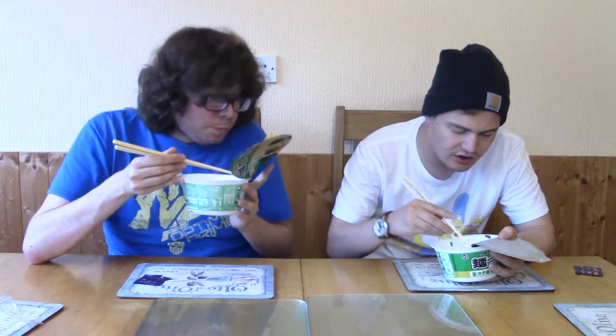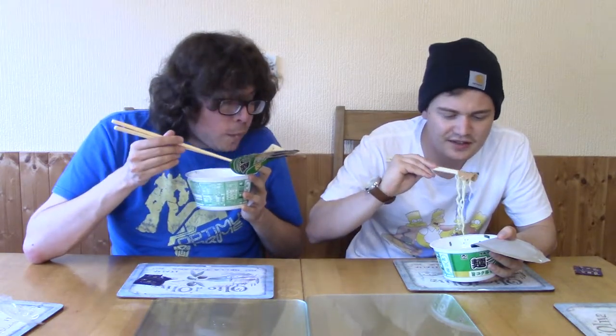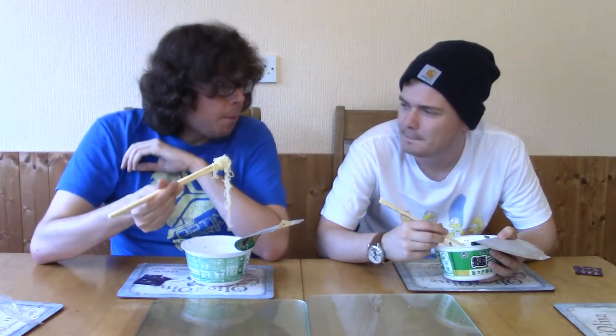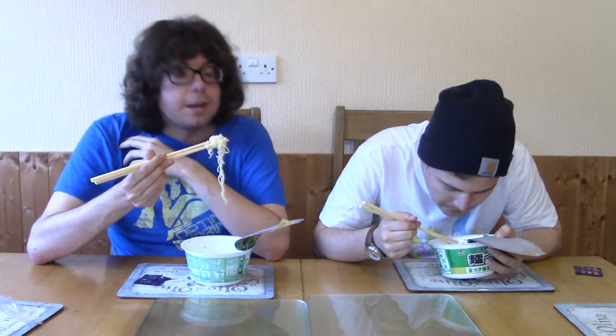I'm gonna try the pepperoni. Okay, here we go. Every part of me is saying don't put it in. Right, here we go. Actually, it's kind of... nutty. Almond-y. Okay. Nutty. Not what I'd expect. Yeah, but I'll give mine a go in a second.